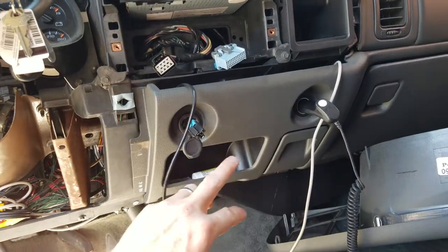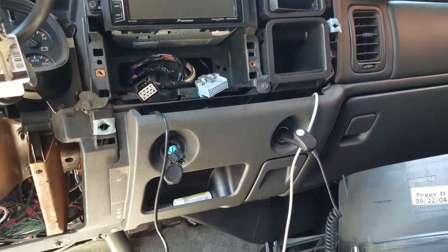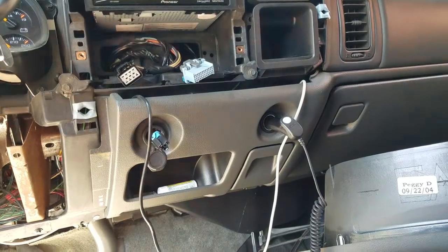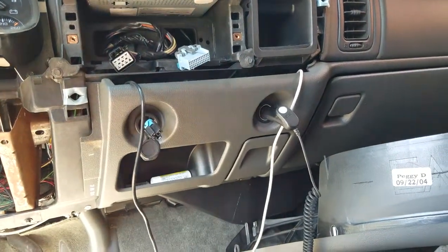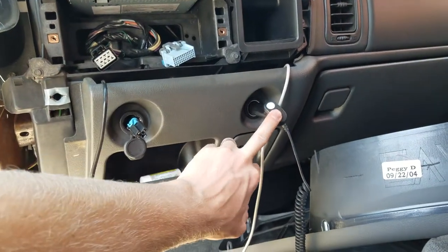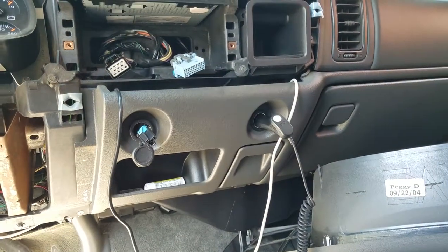I had my refrigerator plugged into this side and it had been running fine for an hour or two. Then all of a sudden it went dead. So I plugged it into this side and it ran for another hour or two maybe, and then that side went dead too.